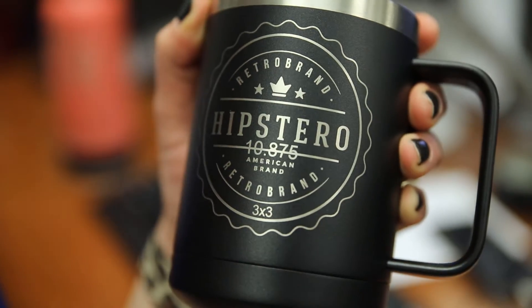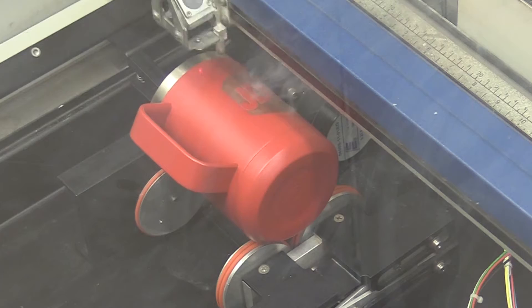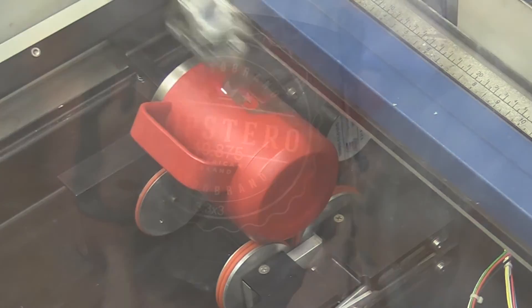Today we're going to tackle those pesky circle logos. Have you ever noticed that that perfect circle on your screen turns out to be squished or too stretched on your cylindrical cup? Well today let me show you how to achieve that perfect circle.